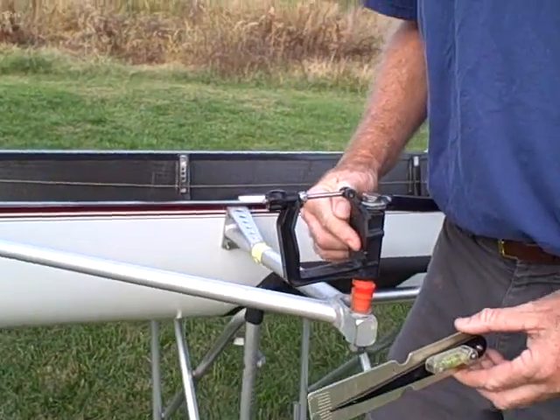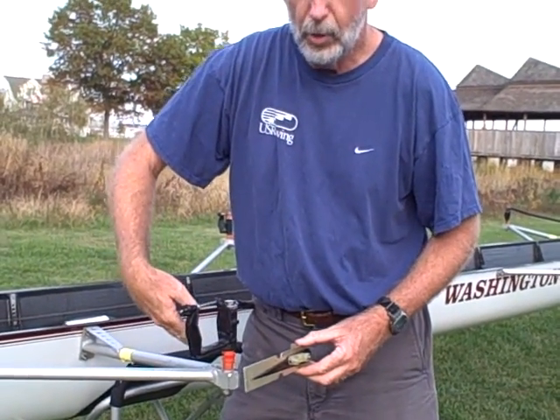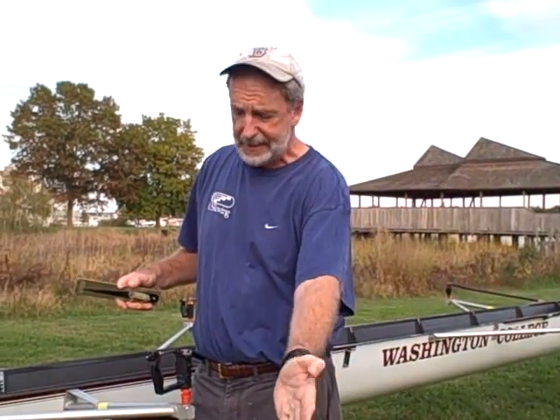That means that this face of the oarlock is actually angled four degrees. What that does is when the rower takes a stroke, it helps them keep the blade on the surface of the water. It helps keep it from going deep.